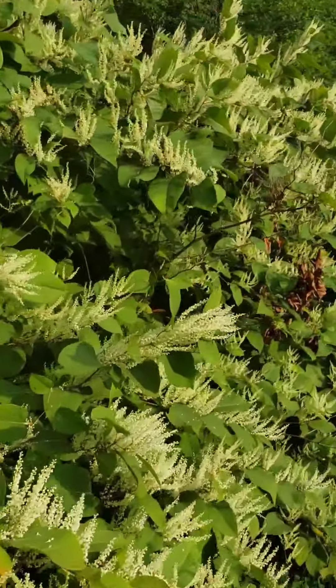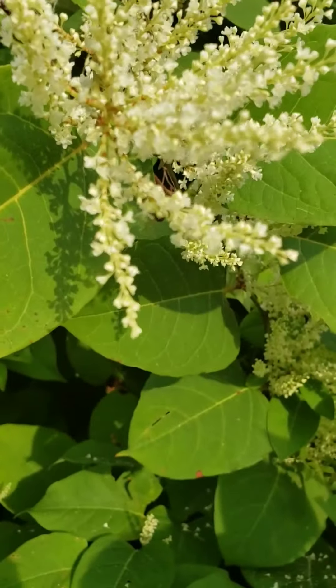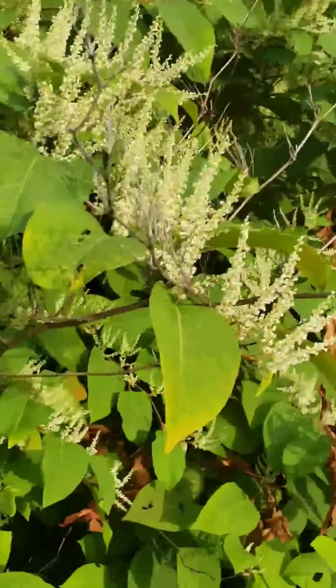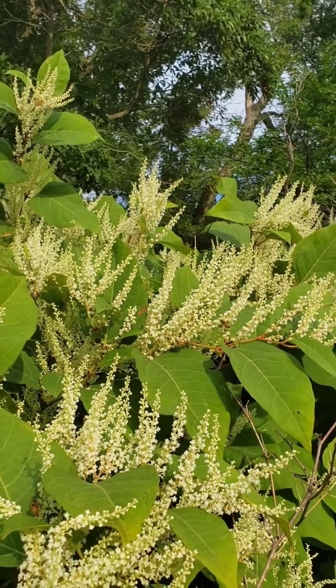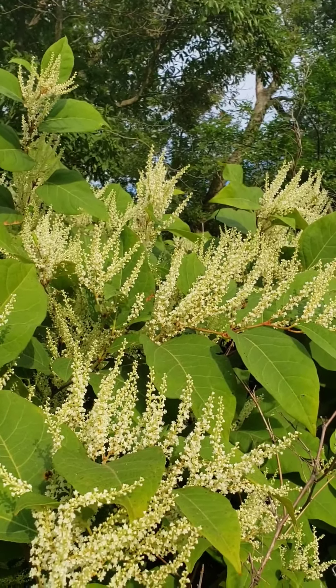So pray for more rain, because if we continue to get rain and this nectar flow really continues, then all of this is going to become some really really amazing dark delicious knotweed honey.